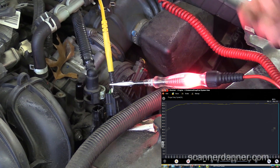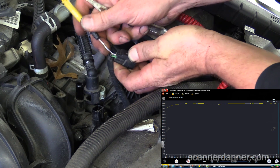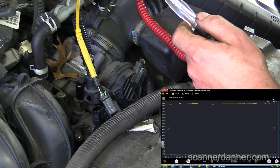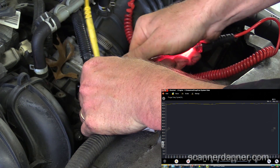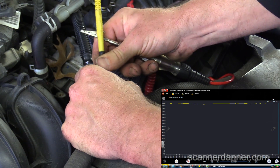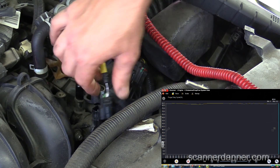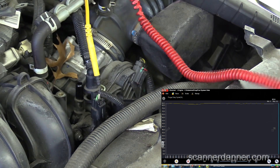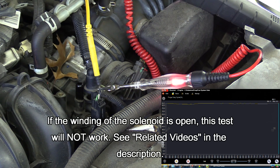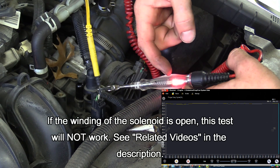The last test if you were just using a test light is checking the power feed side — that would be this green wire, just back probing it. Switch the test light to battery negative and it should light on that — there's your feed. Then with the ground plugged in, as long as the duty cycle is still there, you can do your ground side pulsing. This would be the test light connected to ground, so whenever the computer grounds the solenoid, it also grounds the test light at the same time.